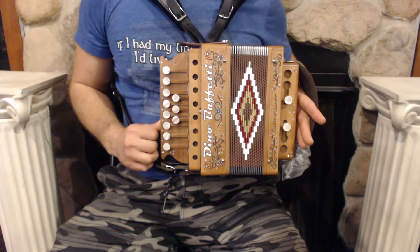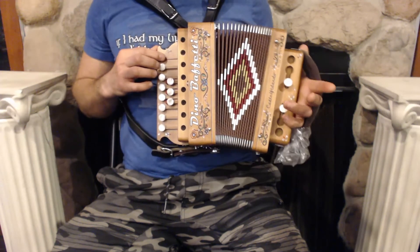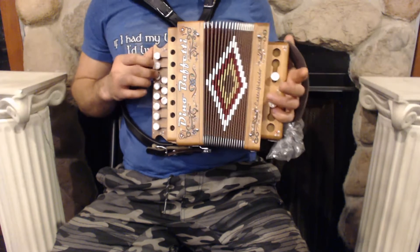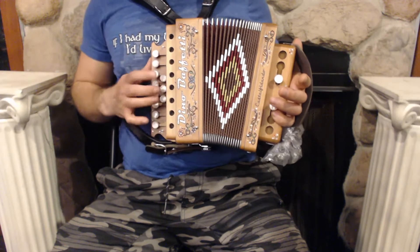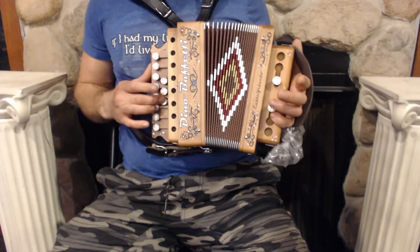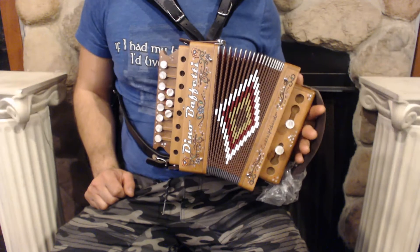On the treble side we have 11 buttons and 2 sets of reeds. On the bass side we have 2 buttons and 4 sets of reeds.